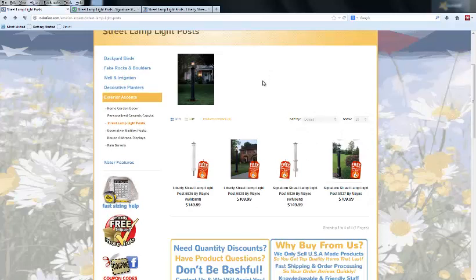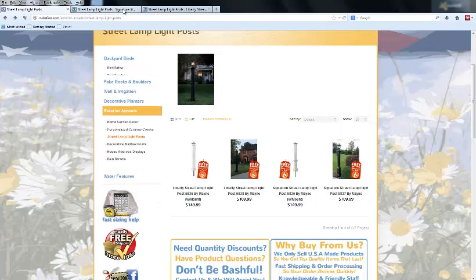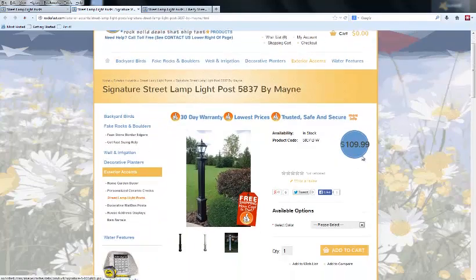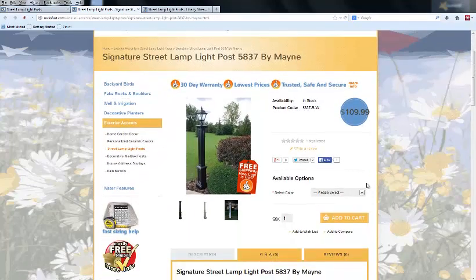They're made to look like the old-fashioned wood-panel light posts. What's nice is that all the colorant is molded into the polymer, so it's not something you're going to have to paint, repaint, sand, or deal with paint flaking off over time. It's not going to fade — it basically has the look of a real wood-paneled lamppost without any of the maintenance.